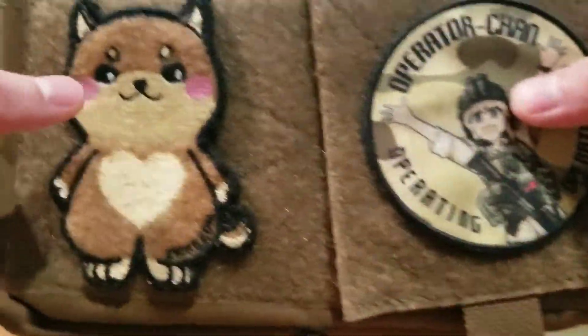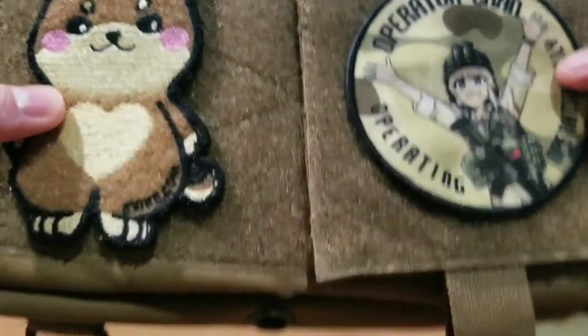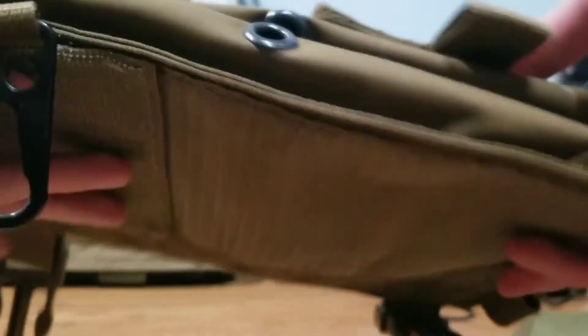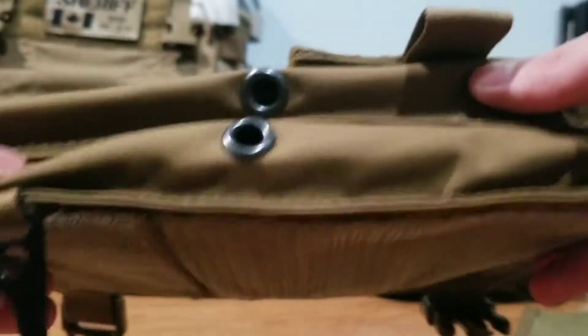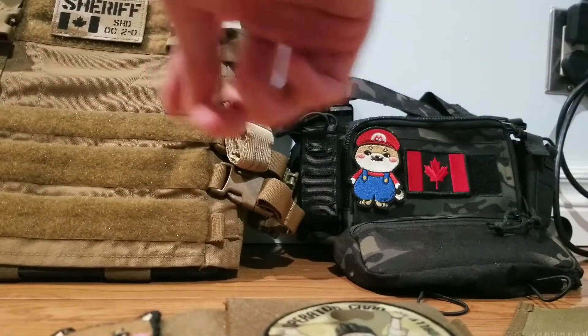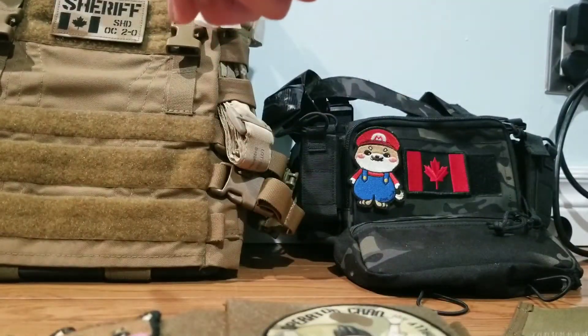Getting on to the chassis itself, it is 500D Cordura fabric in Coyote Brown, and it is pretty nice coyote material. It completely matches with the Mission Spec AC2 — I believe this is Chinese Cordura but still Cordura fabric.